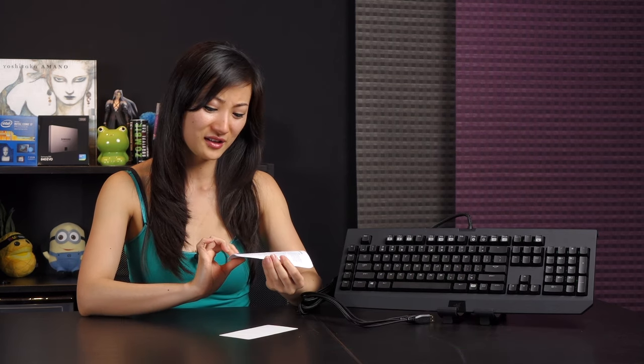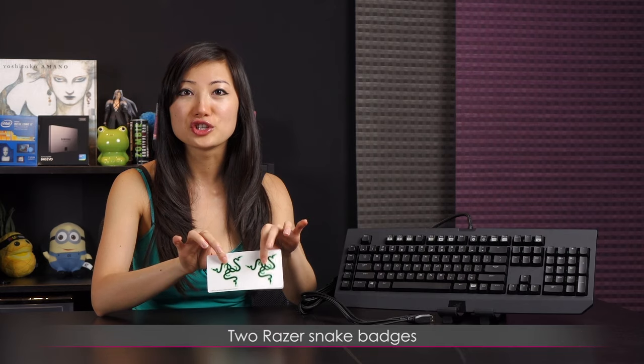What else do you get? You always get this Razer 'Congratulations, there is no turning back' card — I think you signed over your soul. There's also an important product information guide for warranty and liability purposes. And of course, two snake badges or stickers — the three-headed snake, I believe that's what it is.